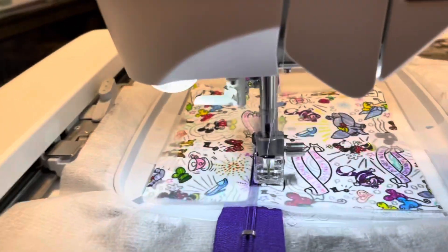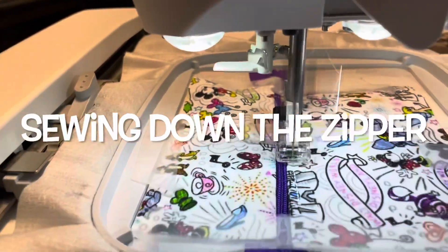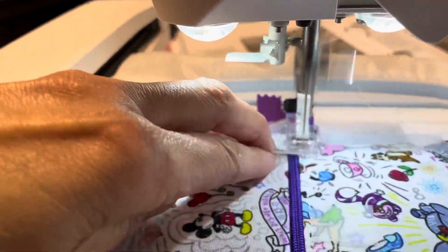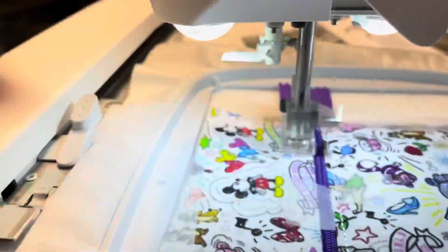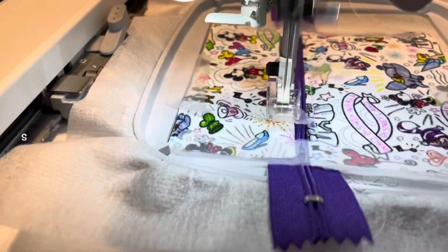I feel that if this is like a first in-the-hoop project for you, this is the perfect place to start. I did a tooth fairy pillow — you could check that out in one of my other videos — and that took so much longer.